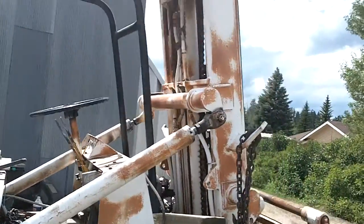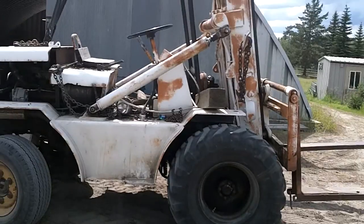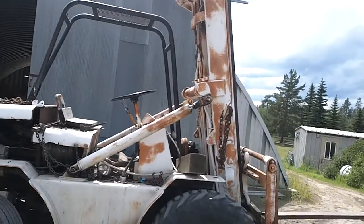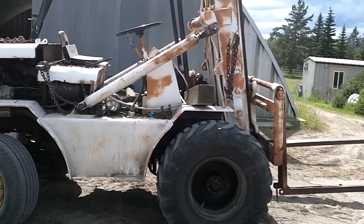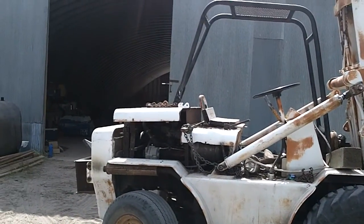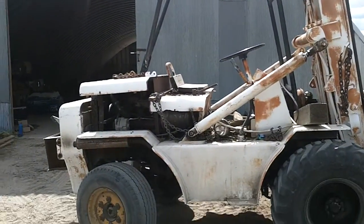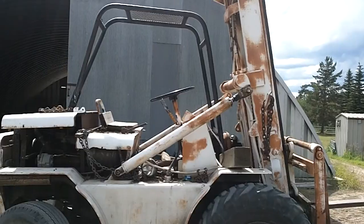It's a very useful machine — it can lift an ungodly amount of weight and lift really really high. There are three stages in that boom, so it reaches about 24 to 25 feet. It's a neat machine; I can't even recount how many hours I've spent driving this.